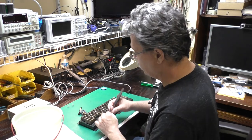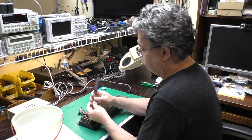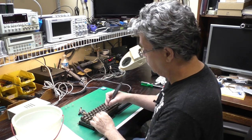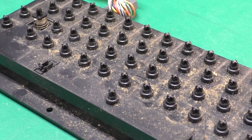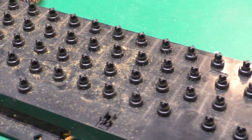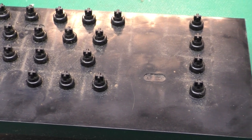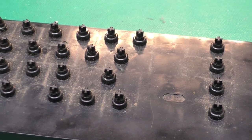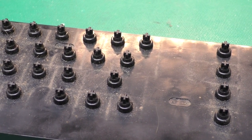I find this sort of thing relaxing — you can work on something and accomplish something and think of something different all at the same time. Got all the keycaps off. This is a good example of why we want to clean keyboards — look at all that smoltz on there from years and years of use, all sorts of dead skin and yucky stuff. I'll blow that off with the air compressor and then finish taking it apart.